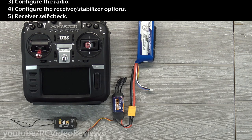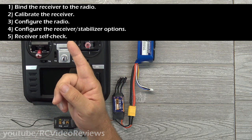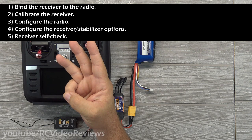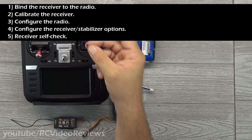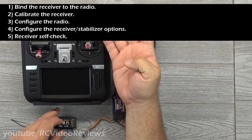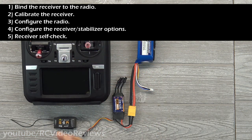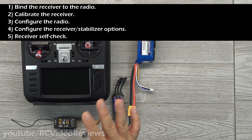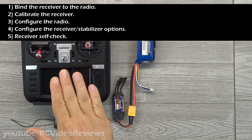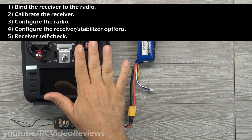In order to completely configure the SXR receivers with a TX16S radio, there are five things we need to accomplish. First, bind the receiver to the radio. Then calibrate the receiver. Then set up the radio so it can interact correctly with the receiver. Then set up the receiver configuration itself so it understands what modes, gains, and how to control the aircraft. And fifth, initiate a self-check, which tells the receiver what level is inside the plane, the throw distances, and what center looks like for this radio.